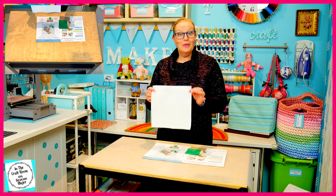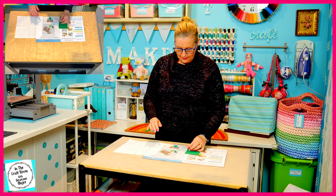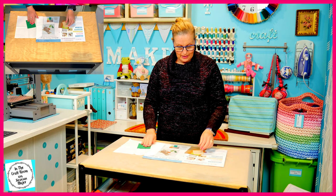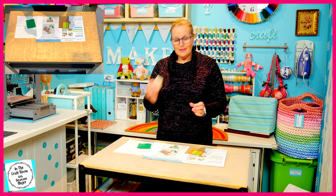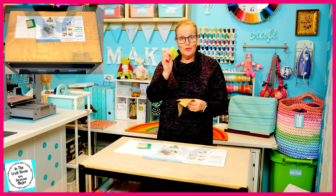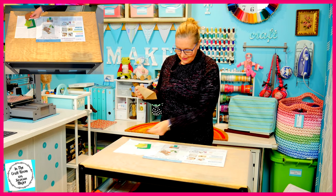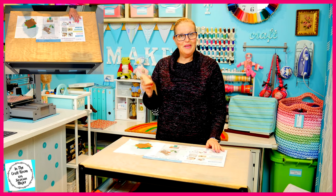To make your Johnny Town Mouse applique square, you'll receive a piece of the cream spot backing fabric. You'll also receive a piece of the emerald green, the biscuit, the light green, tan and the silver mink.